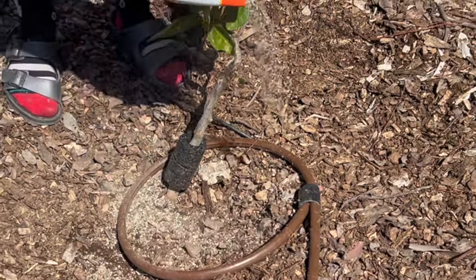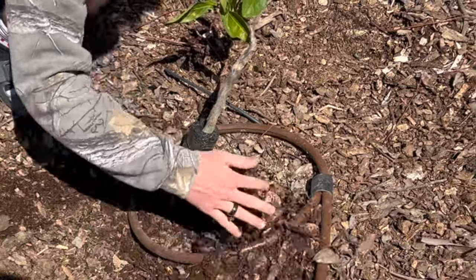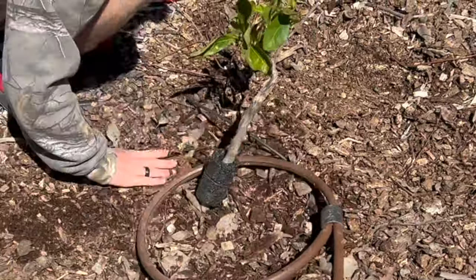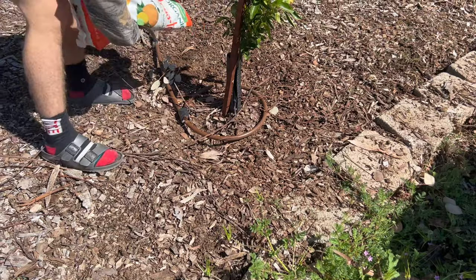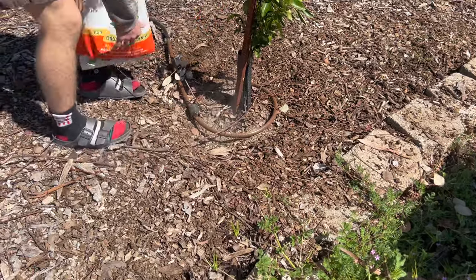We like to begin fertilizing and feeding our citrus trees in February, and then we feed them about once a month to every six weeks until around July or August, just depending on the temperature and our memories.